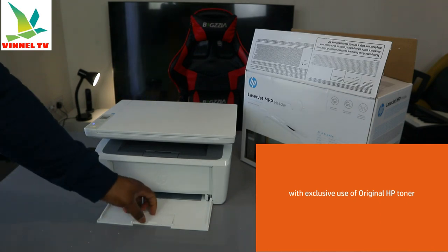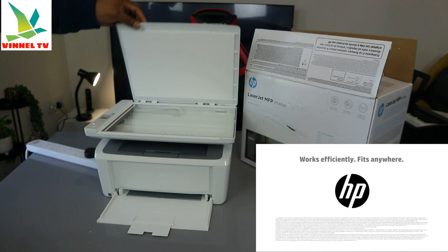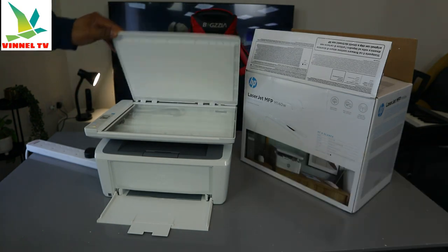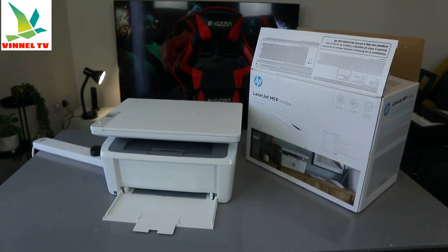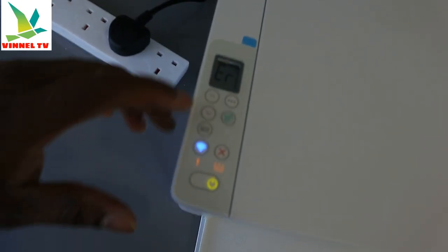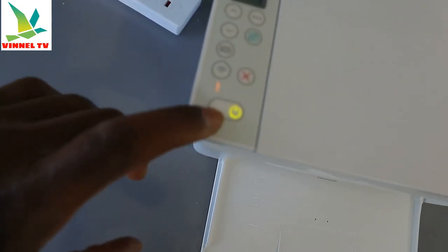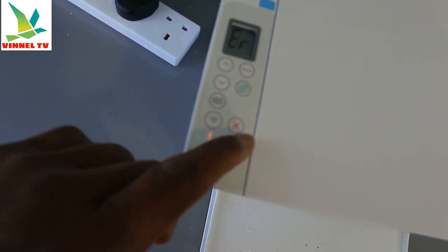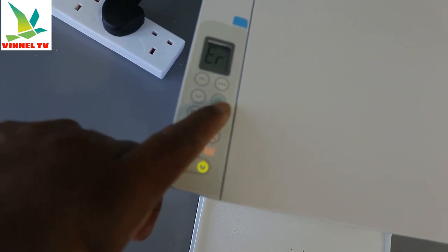This is the flatbed scanner for this printer. On the control panel you can see the LCD screen, and you can switch the printer on and off from here. This is the Wi-Fi button, this button is to cancel, and this button here is to copy.